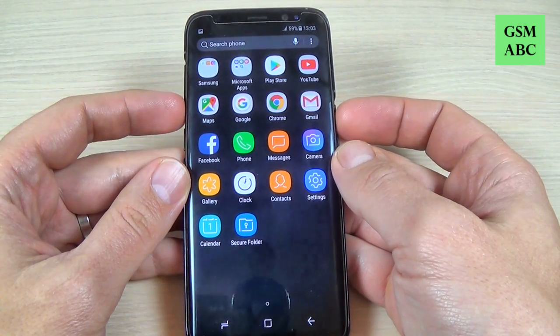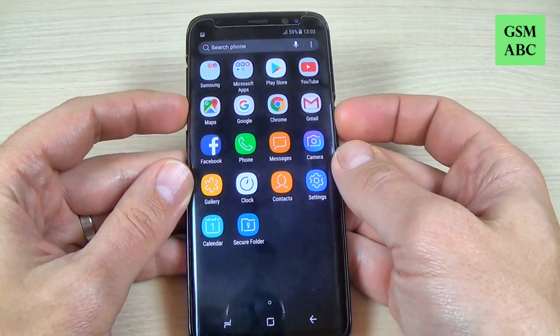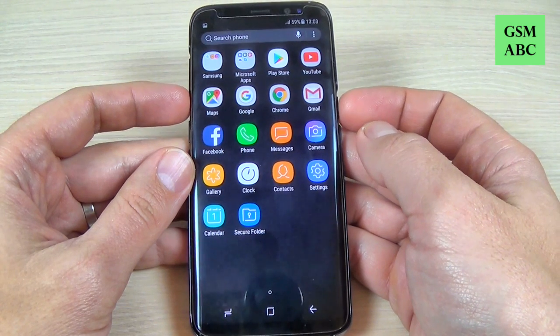Hi guys and welcome back on GSM ABC YouTube channel. In this tutorial I will show you how to do a screenshot or a print screen with Samsung Galaxy S8 and S8 Plus. So let's do it.